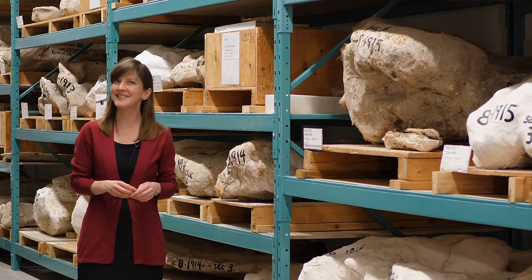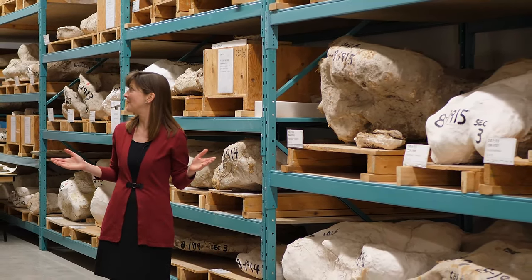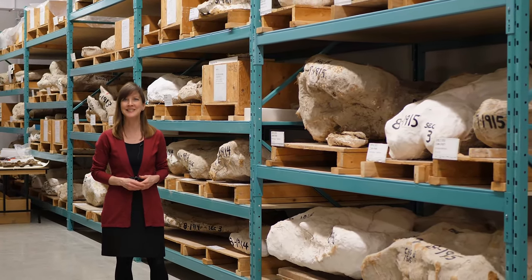We hope this gives you a little insight into fossil preparation and how much work we still have to do. Thanks for joining us for this Nature Scoop. Until next time.